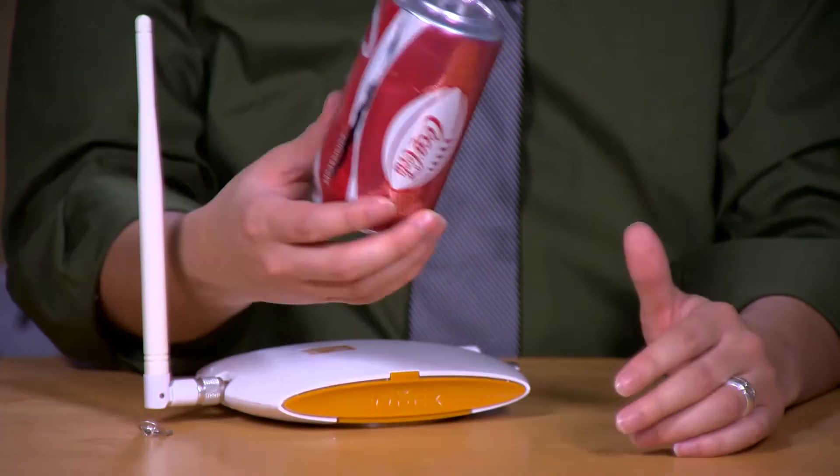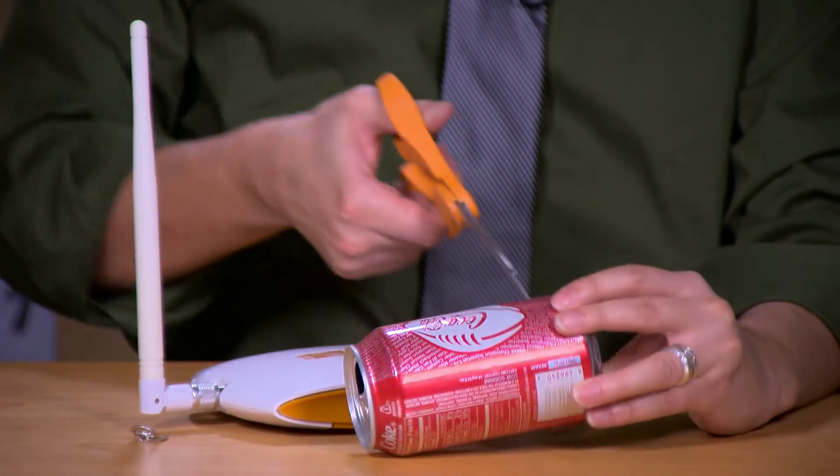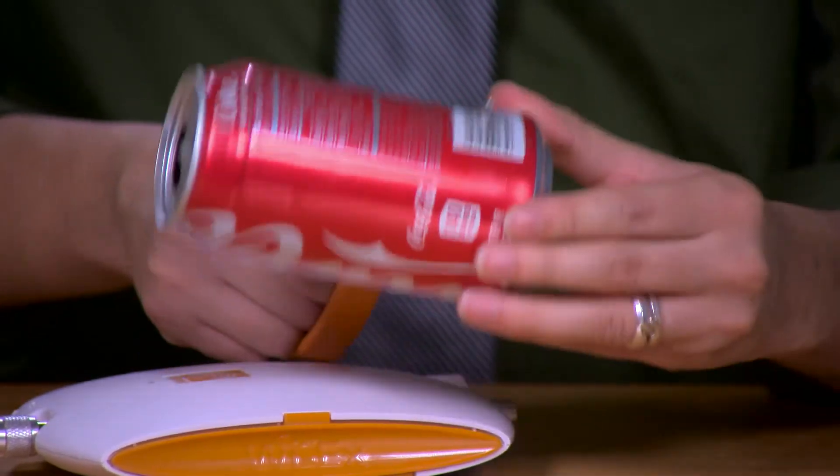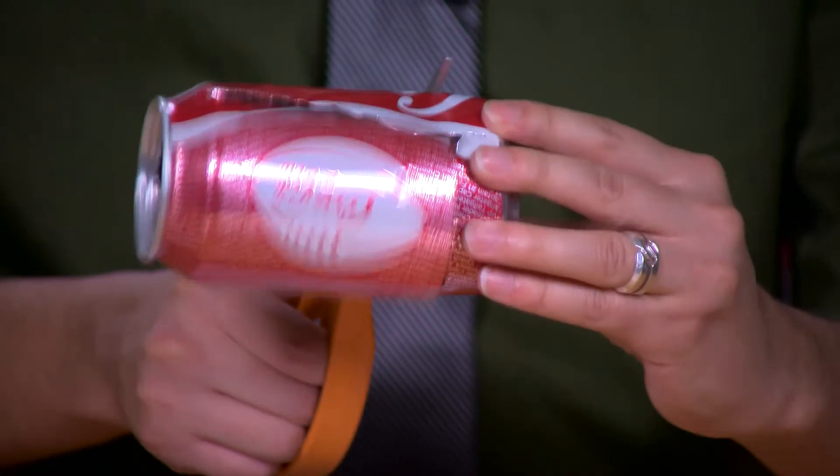Once you have your straight line, you're going to cut off the bottom of your Coke can using the scissors. And again, when you're cutting, sometimes there can be sharp edges, so just be careful.